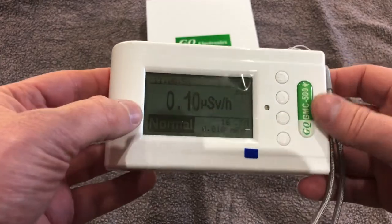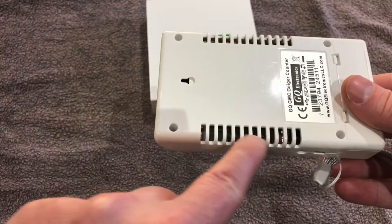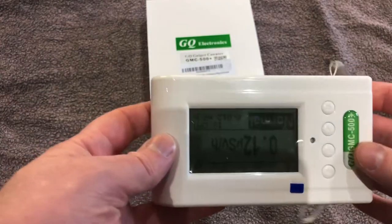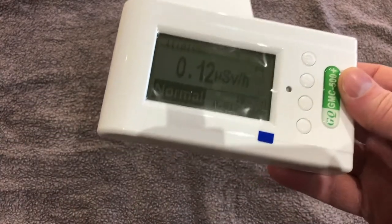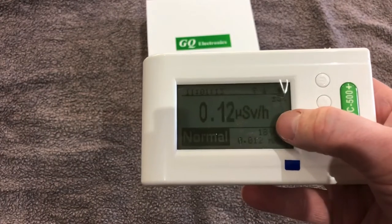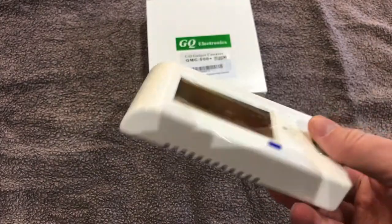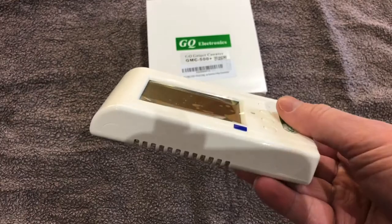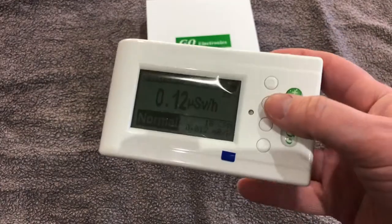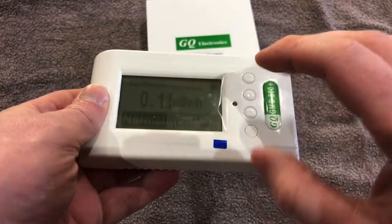What's nice about the unit is it now has two Geiger-Müller tubes. It's got a high range tube up top and a low range tube below. The upside of that is this will now measure up to 54,000 microsieverts, which is 54 millisieverts. So really, one of these and an old military Geiger counter is all you need — this will tell you everything.